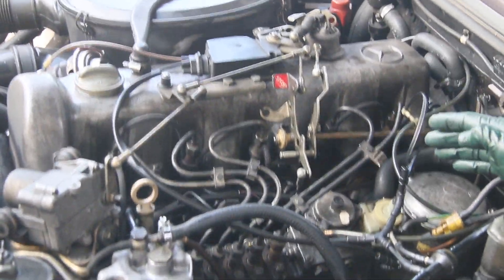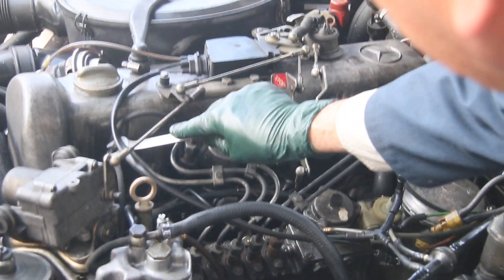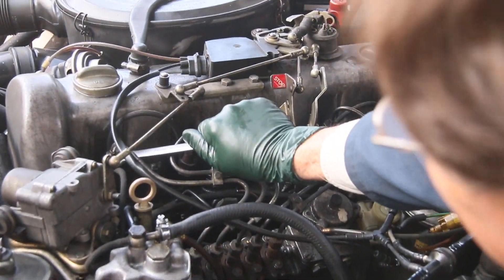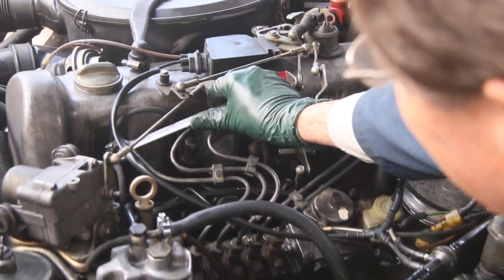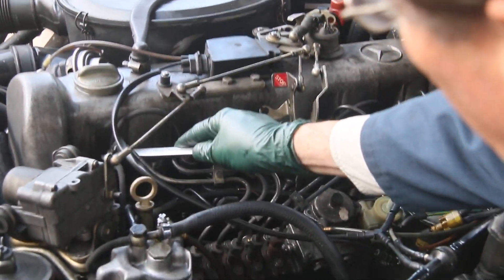Now you can see I've got the idle up — it's really shaking — so let's go through that test sequence again on each cylinder. There's a drop. Number one's firing.